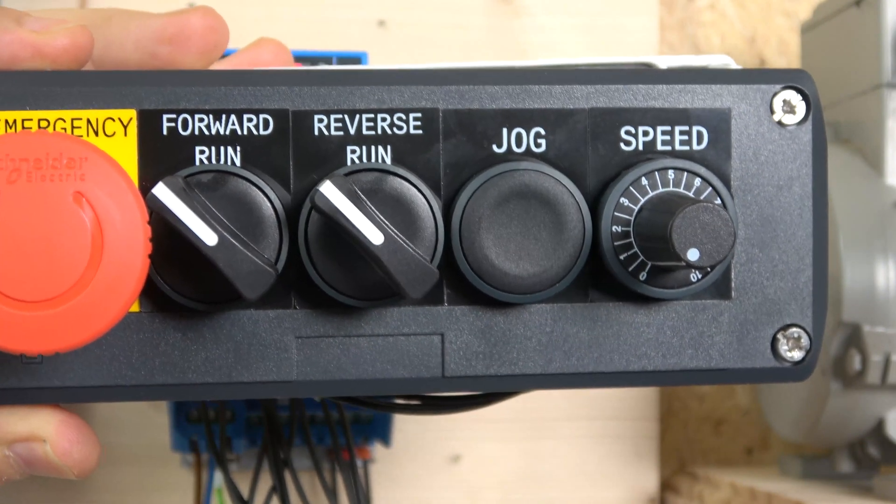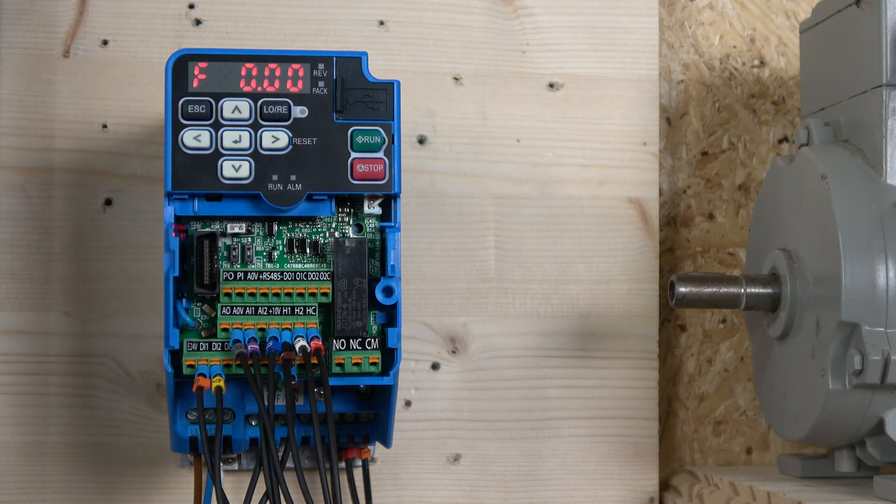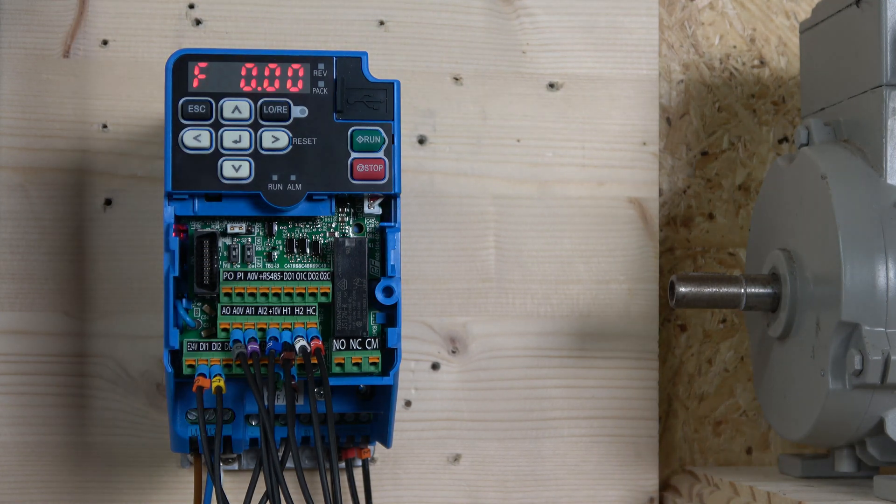The potentiometer I'm using is 10 kilohm. On the manual you can see they suggest 2 kilohm, but they don't really specify exactly — they just put in a note that it's up to 20 kilohm. So within that range you should be just fine.